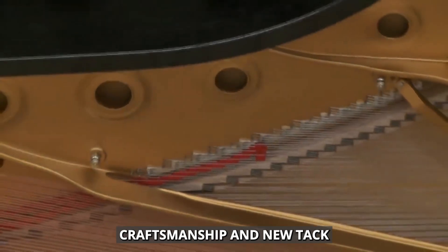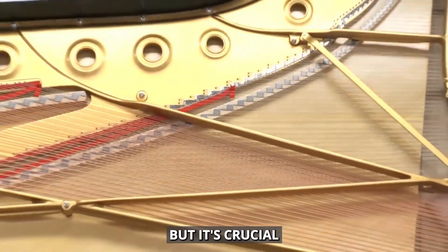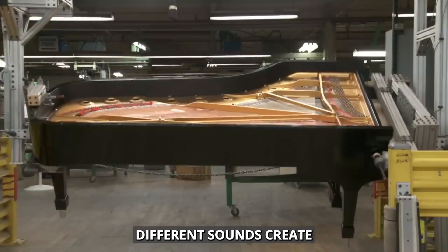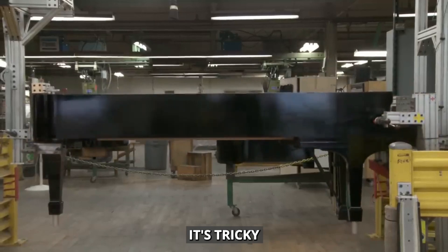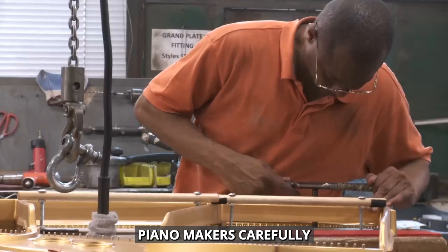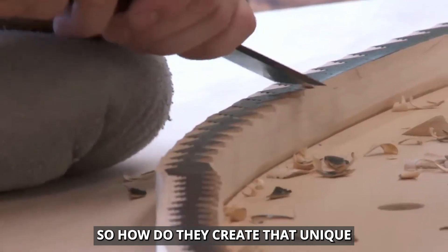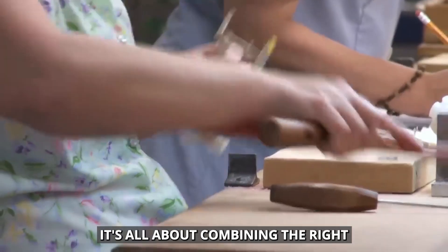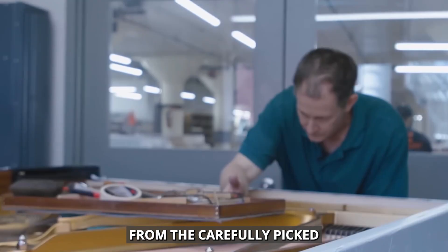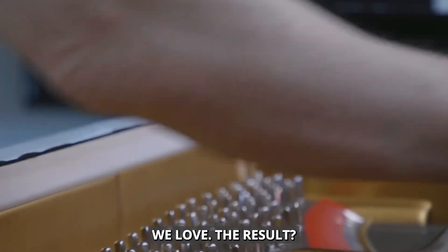This mix of old-school craftsmanship and new technology is pushing piano making forward. The felt on the hammers might seem small, but it's crucial for the piano sound. The thickness and quality of this felt shape the overall tone. Different felts create different sounds when hitting the strings — too soft and the sound is muffled, too hard and it's too bright. Piano makers carefully choose and shape the felt to get the right sound for each part of the piano. It's all about combining the right materials and engineering, from the shaped soundboard to the strings, from the carefully picked hammer felts to the new materials. Everything works together to make that perfect piano sound we love.